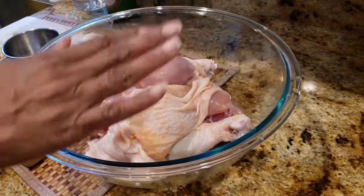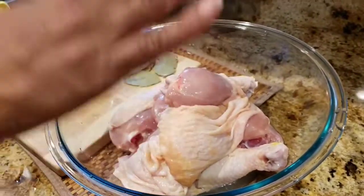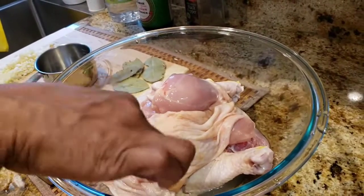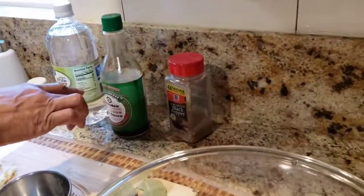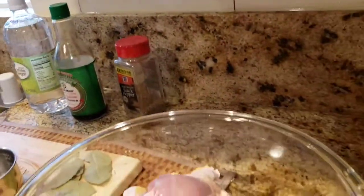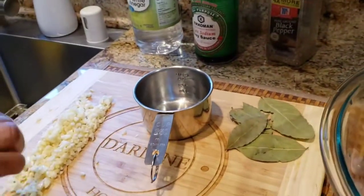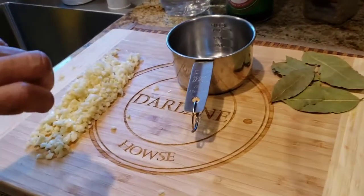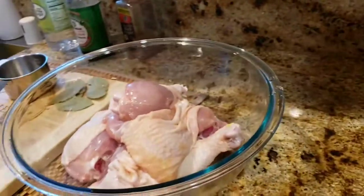So what you will need depends on how much you're making. I have seven pieces of chicken — four legs and three thighs. I have black pepper, low sodium soy sauce, white vinegar, bay leaves, and seven cloves of garlic, crushed. The key to Filipino adobo — the flavor — is garlic. Season to your own taste.